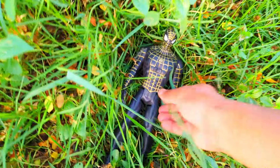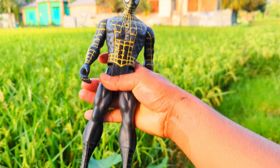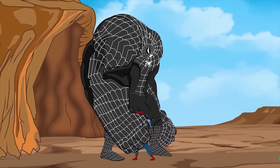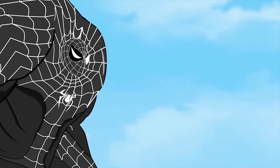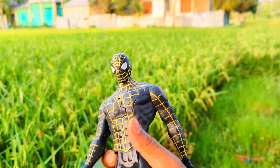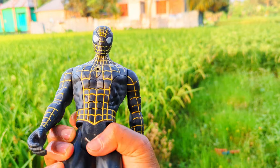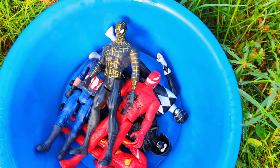Wow friends, see — the last one is a black switch Spider-Man action figure. See how the last one is black color black switch Spider-Man action figure.